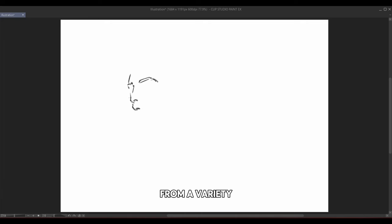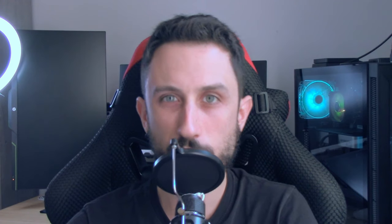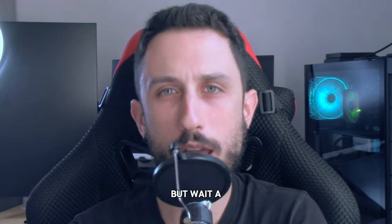Don't just draw eyes from the front. Practice sketching them from a variety of angles — start with simple side views, then move on to more complex perspectives like three-quarter views or looking up and down. The more you practice, the more intuitive it will become to see the eye as a 3D object.